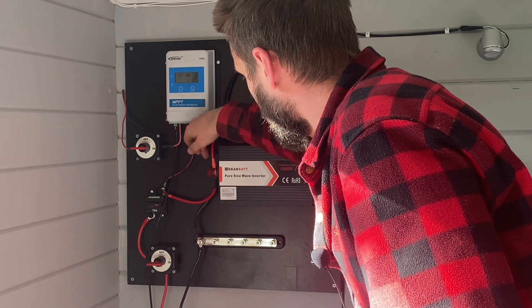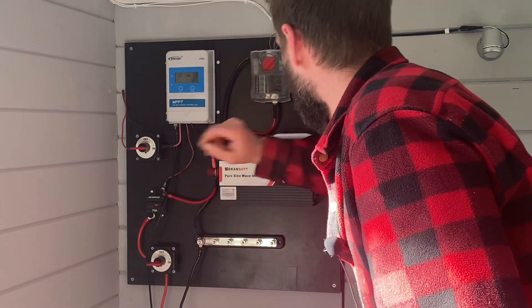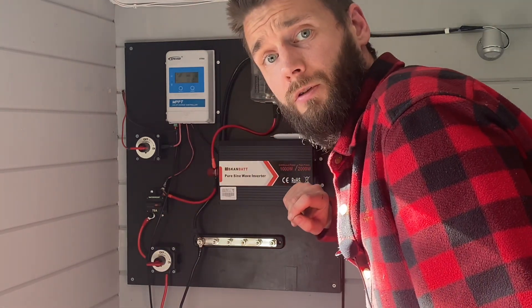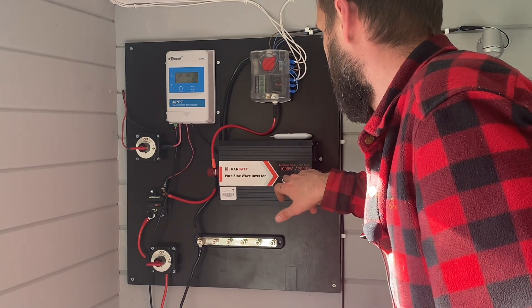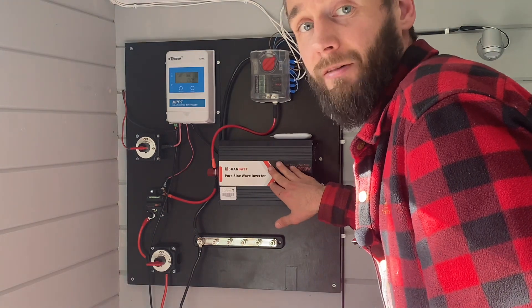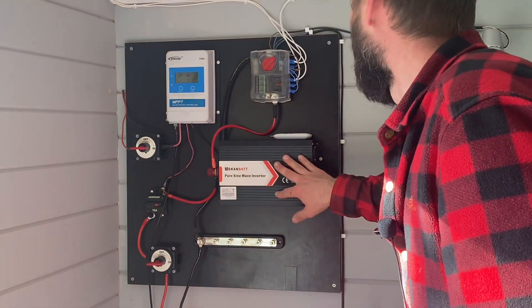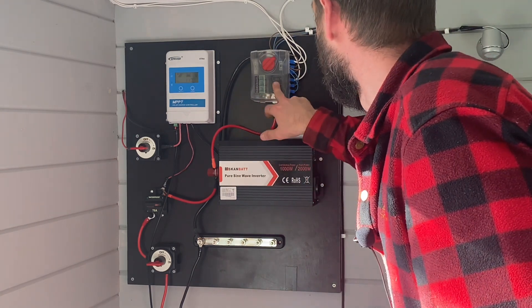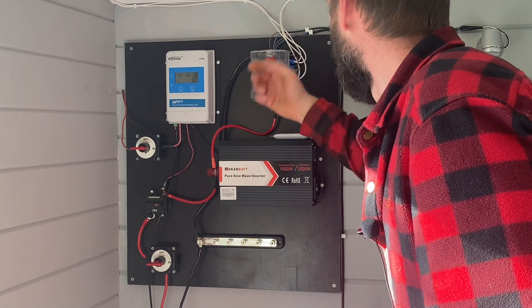It goes through the negative line, through the inverter, through the bus bar, and down to the battery. This is a 1000 watt pure sine wave inverter — I haven't really used it yet, but it's there. I just got some lights and a small water pump, and that's it.